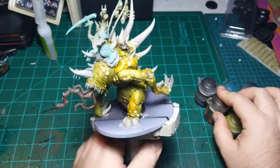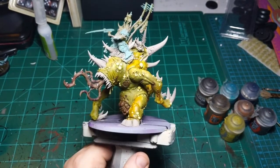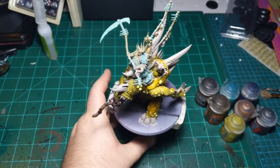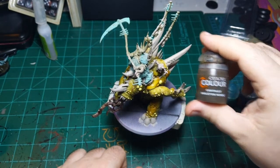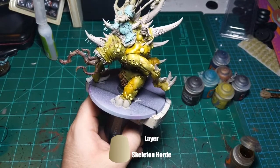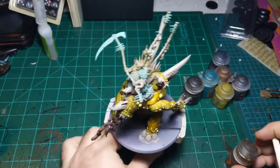So I've already started, as you can see. I've done most of the skin of the dude - or the mount, I should say. I'm going to start with some Skeleton Horde, and I'm just going to do this all over the horns of this guy. I'm just going to water it down a tiny bit by making sure my brush is wet when I put it in the Skeleton Horde.